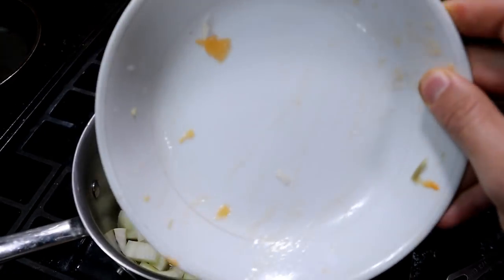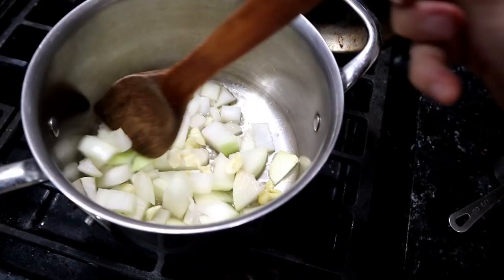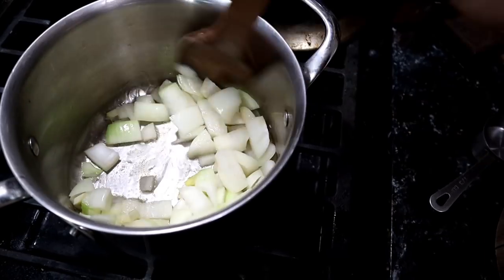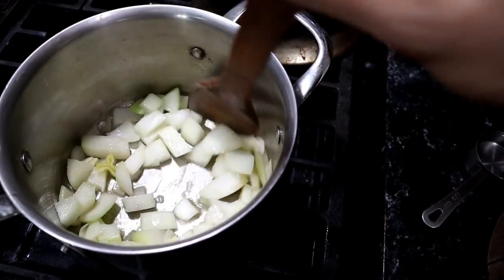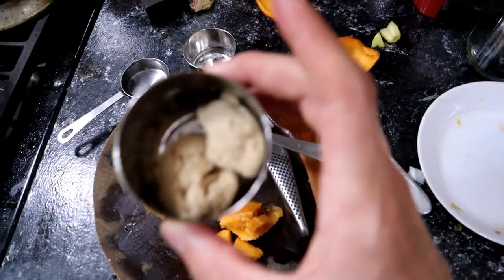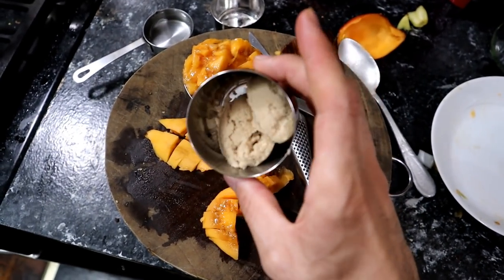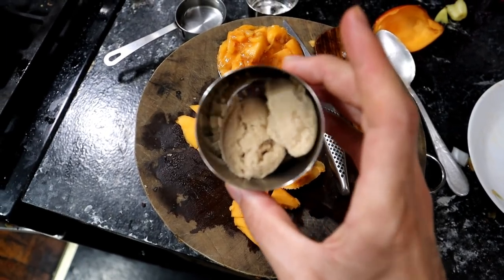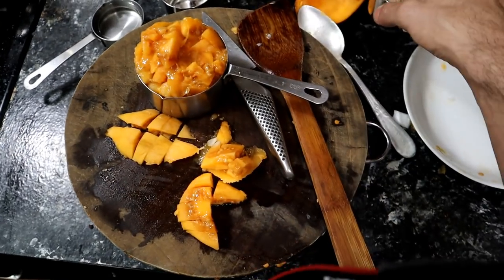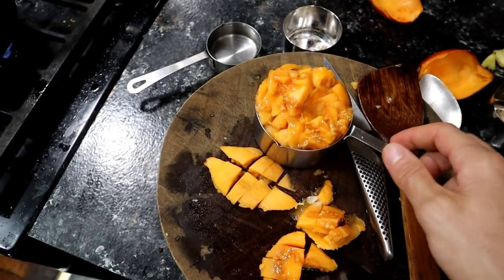Onion and pepper go in. Garlic goes in. This gets mixed up until it is translucent. Looking good so far. I realize that I forgot — there's also brown sugar in this. This is two tablespoons of brown sugar. Normally I would use a bit more than that for this amount, but because these are a bit sweeter than regular tomatoes, I'm not going to go too crazy with the sugar.